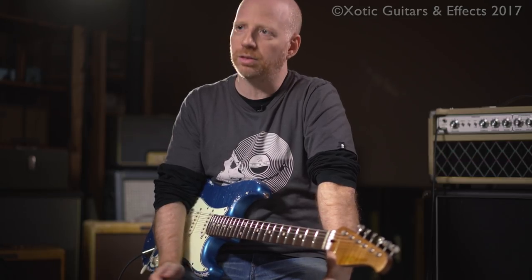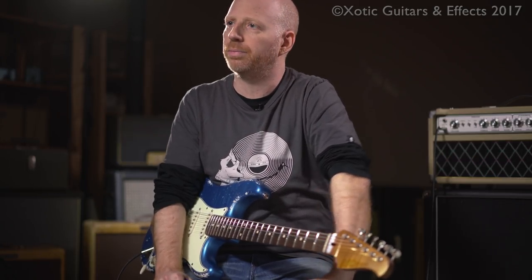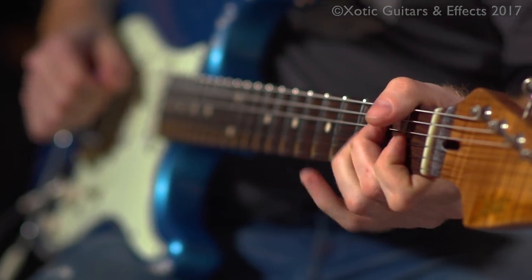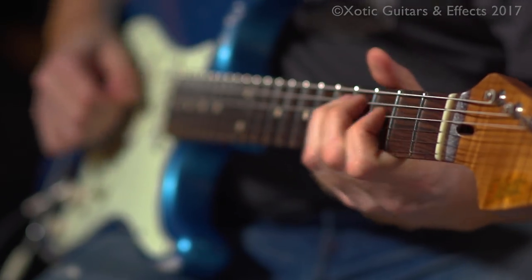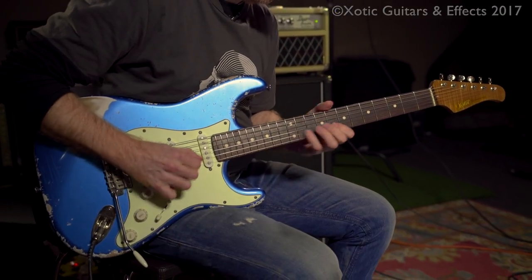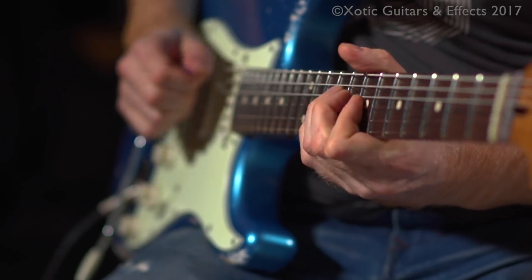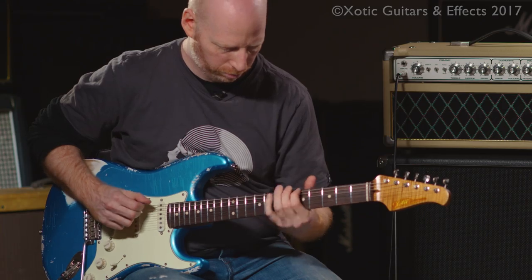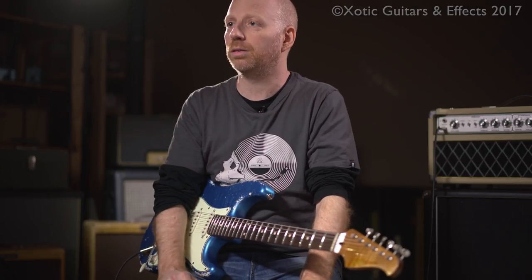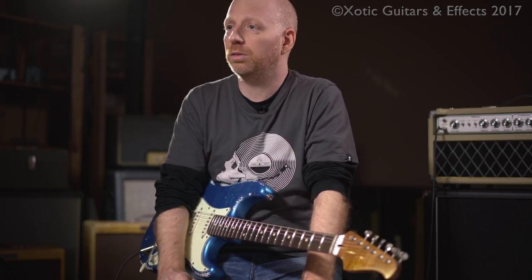I've used the RC since it came out — it's a must-have pedal. Eric Johnson actually turned me on to the AC. One of the times I was playing in Austin, he was playing with me and he had it on his little board. It sounded like a Marshall, it really sounded just exactly like his tone. So I gave it a try, and once I put the RC and the AC together, that's where literally my sound came together. And that's what I've been using since — it's been years.